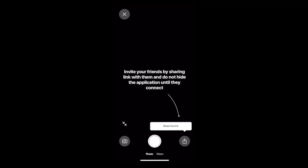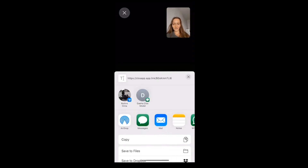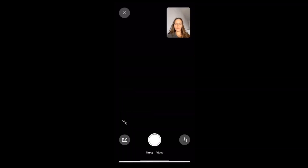First, open the app and create a room for the virtual shooting. Share the link from the corner of the screen with your model. Once you send the link, keep the application open and do not lock your phone until everyone is connected.